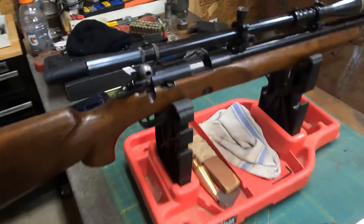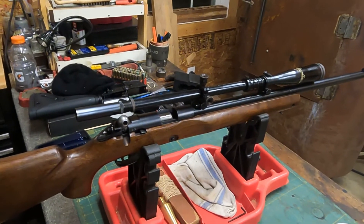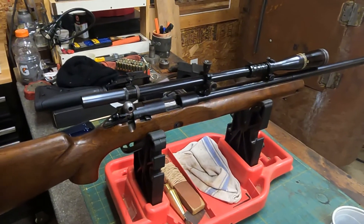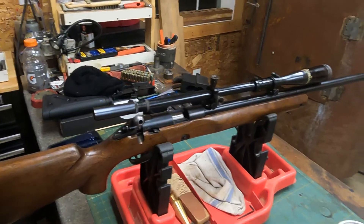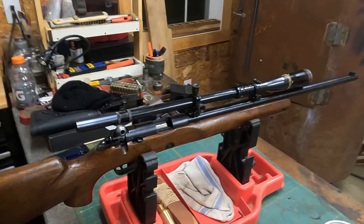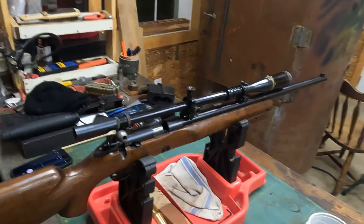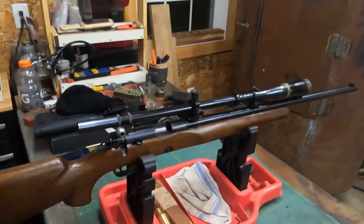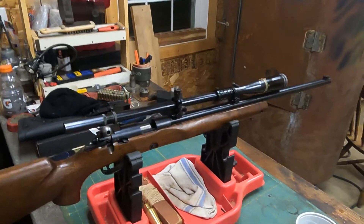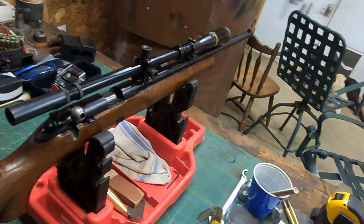If any of you out there know more about this scope, please leave a comment and let me know what you know about it — I need to look it up. It's a very interesting scope; I've had several of them come to the shop and the more I see them the more intrigued I am. It's older technology but it looks really cool, and if I ever had the chance to get one I'd definitely take it. Appreciate you guys taking the time to watch this — please like and subscribe. Email me if you want at massgunworks@gmail.com. Hope you all have a good day — I'm going to the firehouse. See ya!